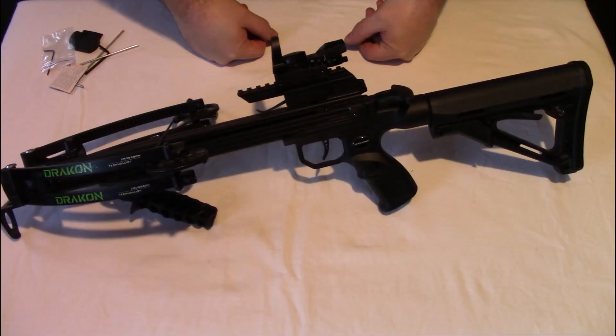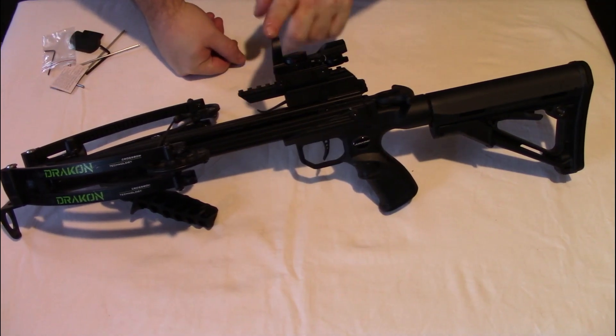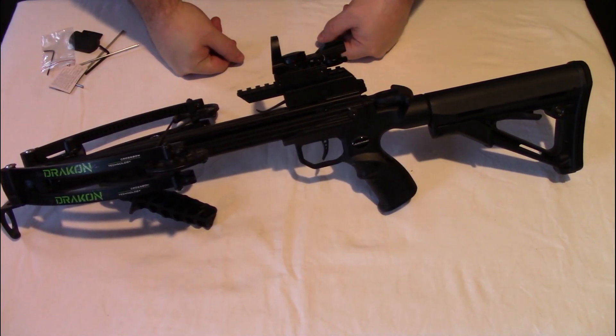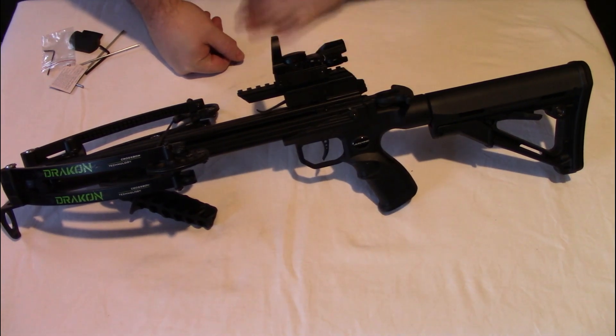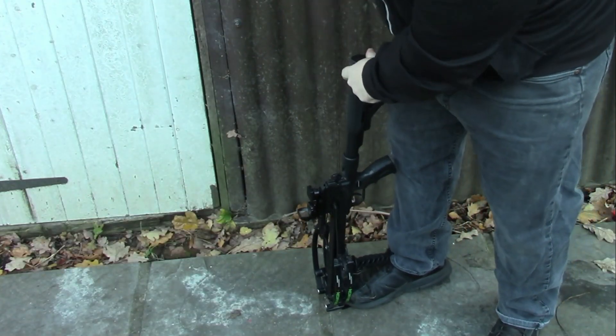So there you go — took less than five minutes to set up and it's ready to go. You will need to obviously zero in the sight, but it's very quick to put together, around about five minutes, and it's ready to go. So I'll just go over some of the details of the crossbow.